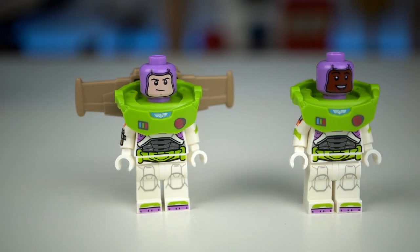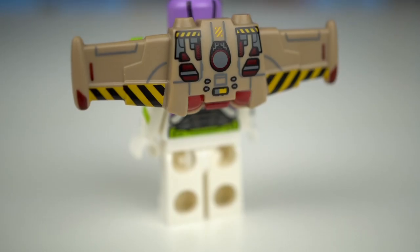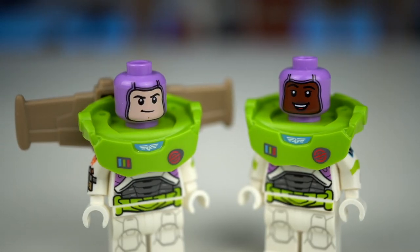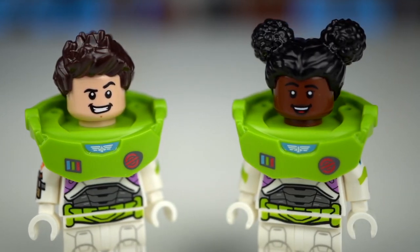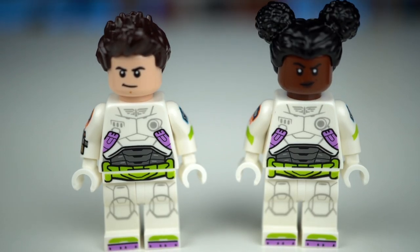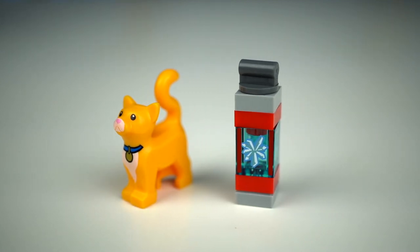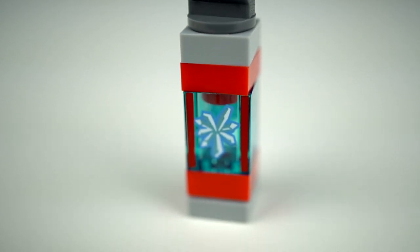Finally, the minifigures. Buzz and Izzy's outfits look great and are mostly similar but with a few differences. The most obvious one is Buzz with his wings on the back, all printed with a great level of detail. Both figures come with two heads — one with pilot head covers in light purple and then regular heads with hair pieces and double-sided expressions. Both wear the iconic lime green shoulder piece and their torsos are pretty much similar except for Buzz's right arm, which has, I'm assuming, his laser weapon. There's also Sox the cat and some sort of container with a crystal inside, a printed element which I'm sure must be important to the story plot of the movie.